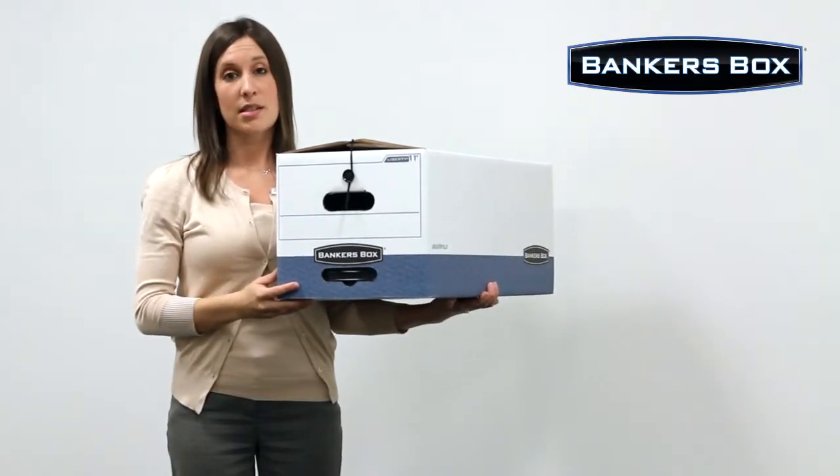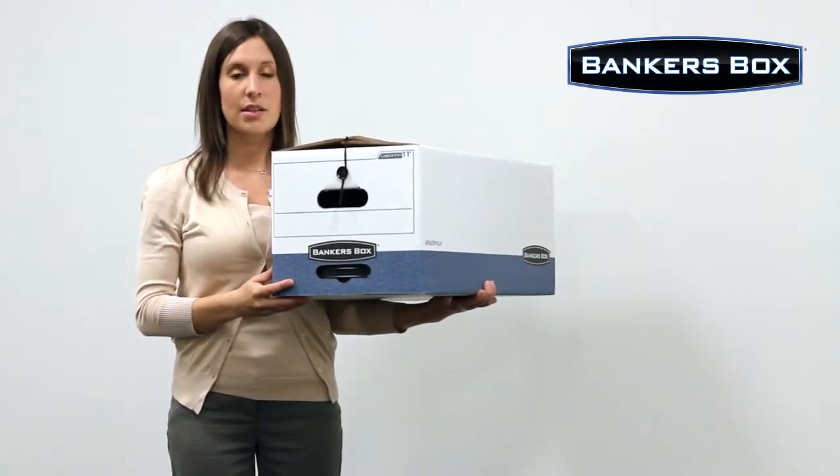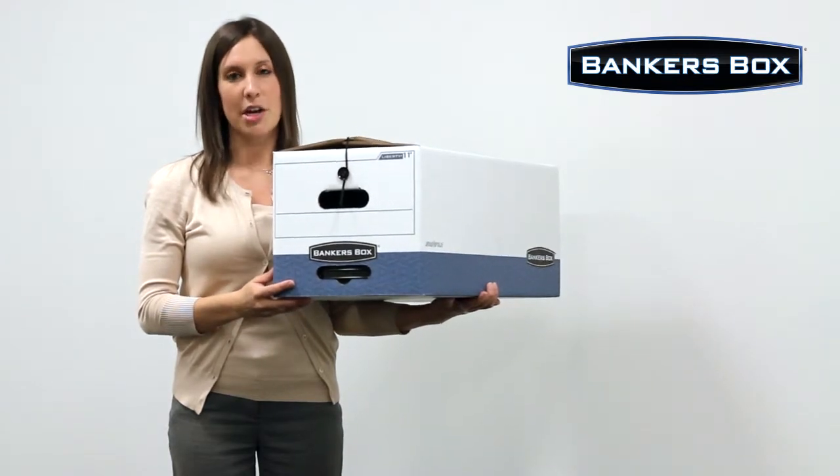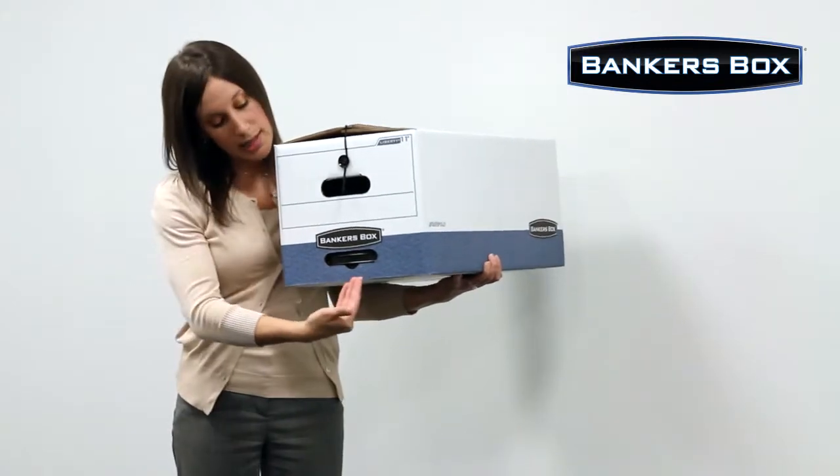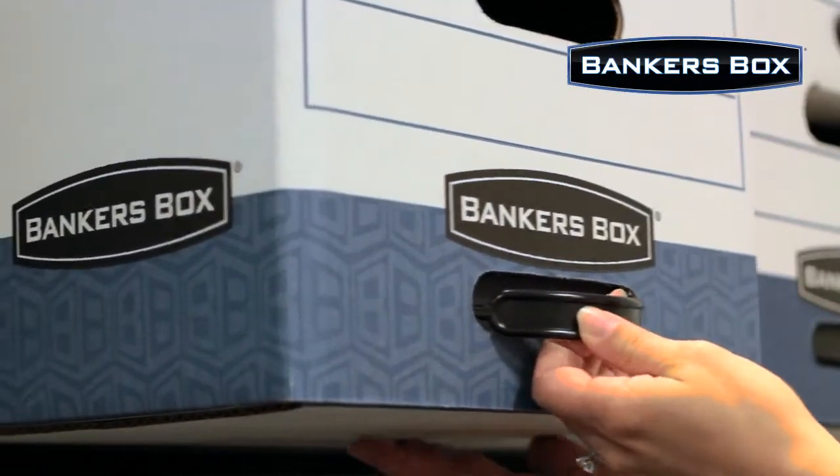Compared to other string and button boxes, the Liberty Box is 50% stronger for stacking without shelving. If your Liberty is stored on a shelf, the reinforced plastic handle makes it easy to pull down from storage.